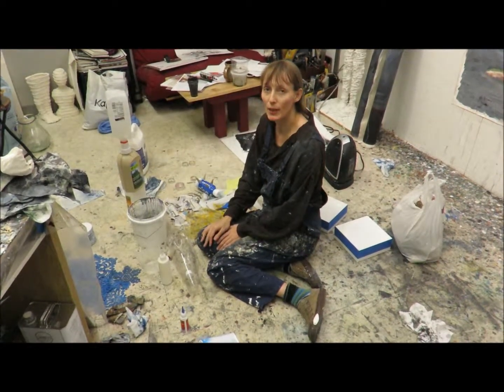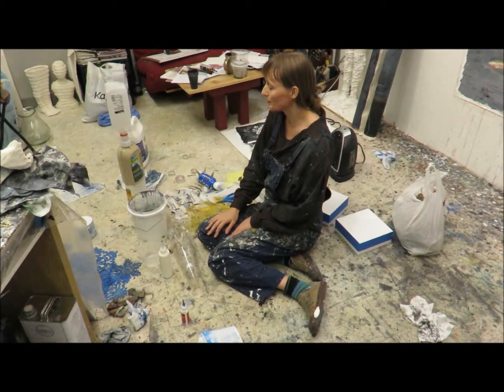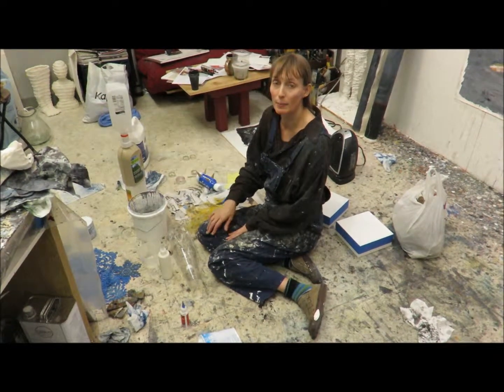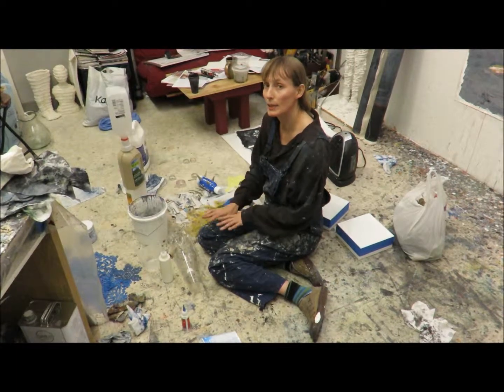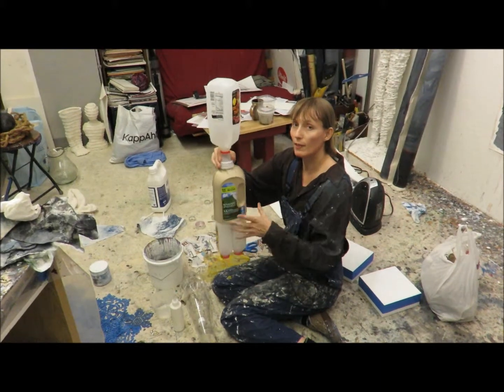Hello, here I am in my studio and I'm going to show you a few different ways of making paper mache and plaster, and maybe something else too. So I made a figure and we're going to cover this with paper mache.